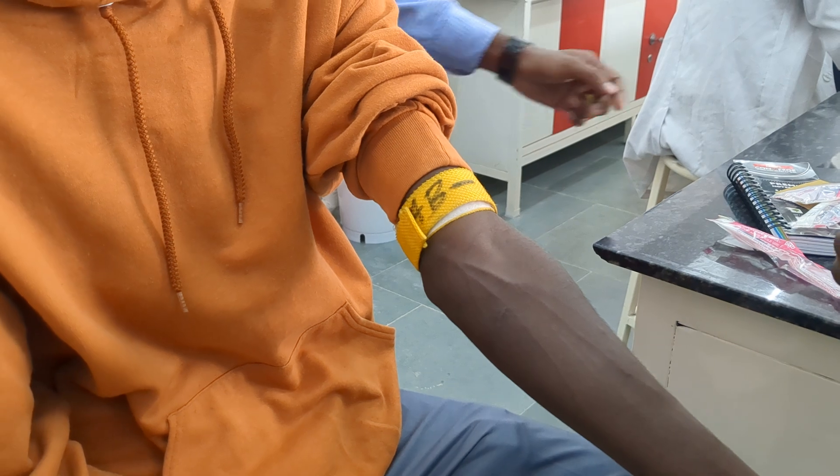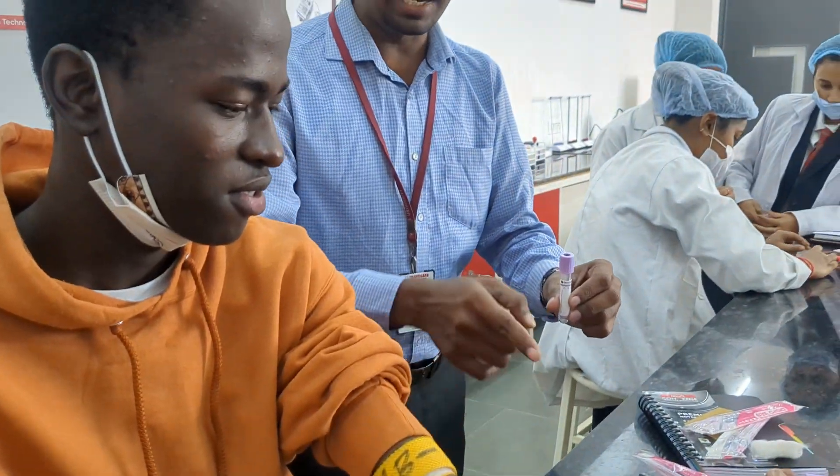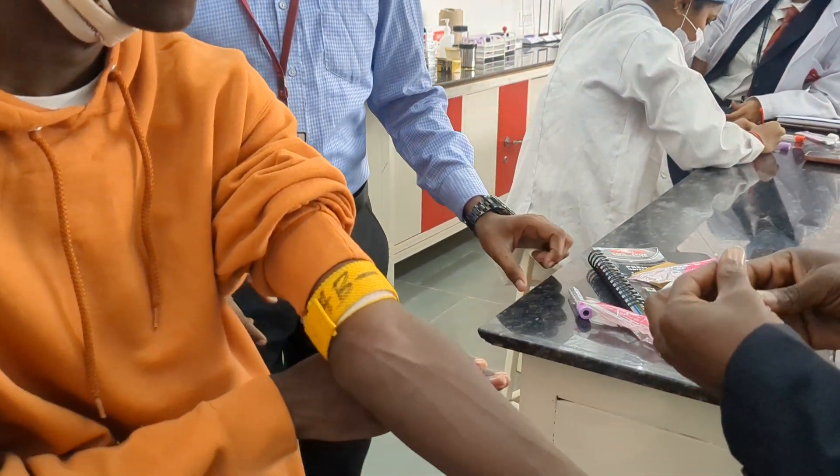Arrange your EDTA tube, label the EDTA tube, and start collecting the sample.